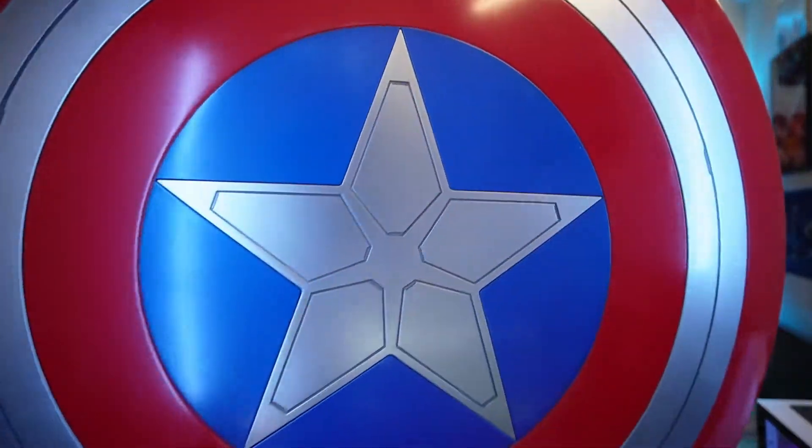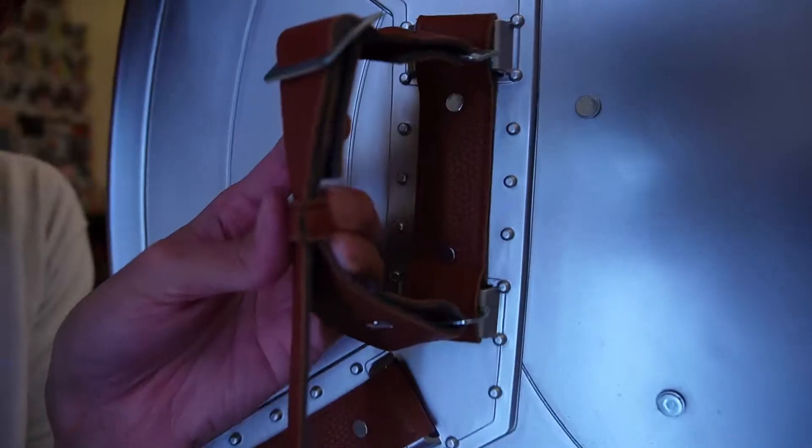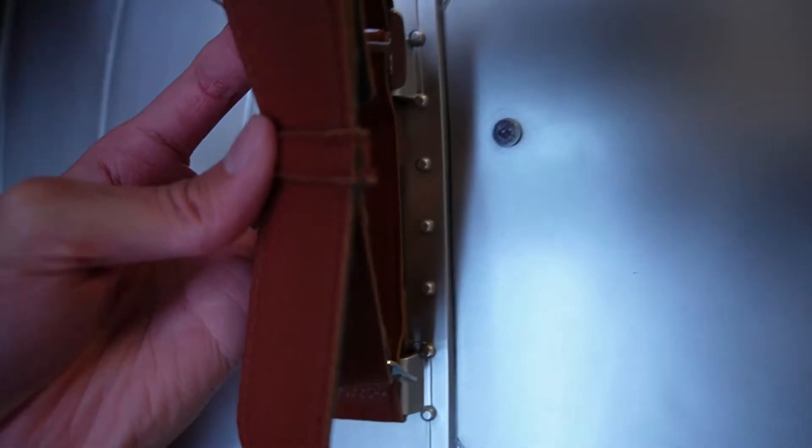Now here's the Falcon and Winter Soldier shield for comparison - this one goes for about $100 but it's all plastic. It shines but it's not the same. On the inside it has metal pieces, but right there one piece is actually tearing, which makes me a little scared that might happen with the Captain Carter one given how heavy it is. This one's also 24 inches but lighter, so obviously easier to handle.